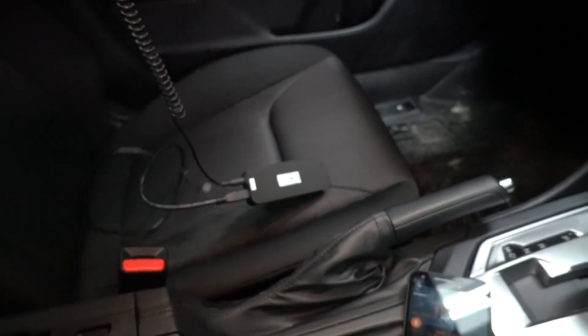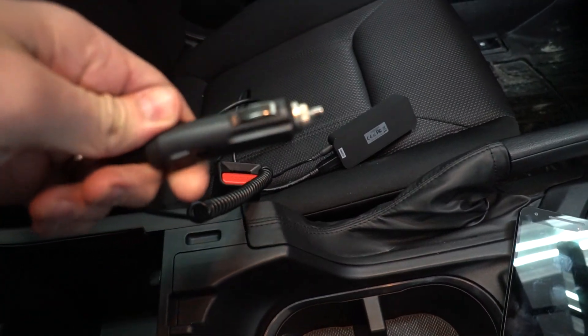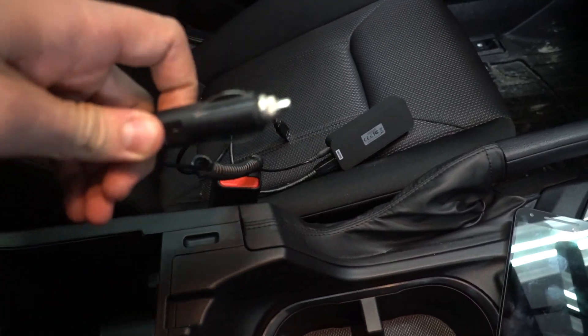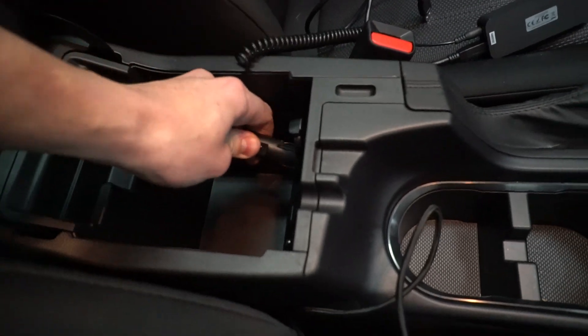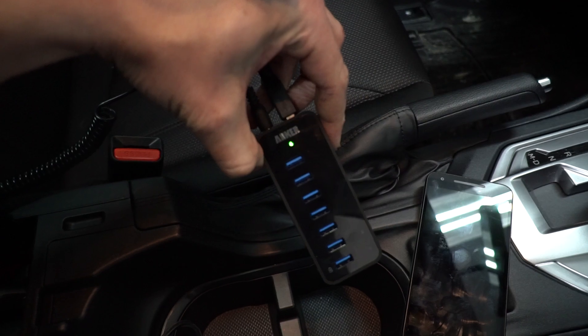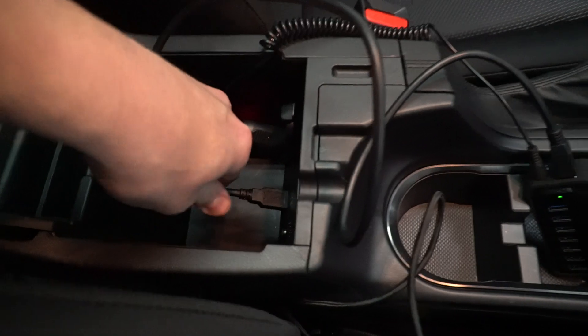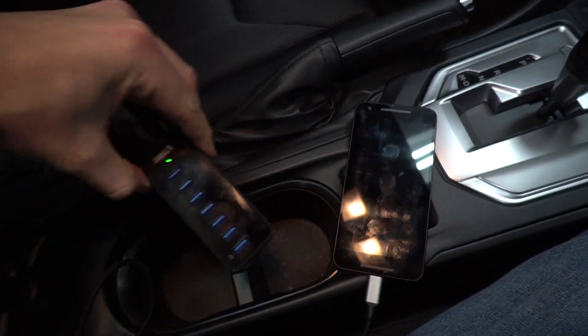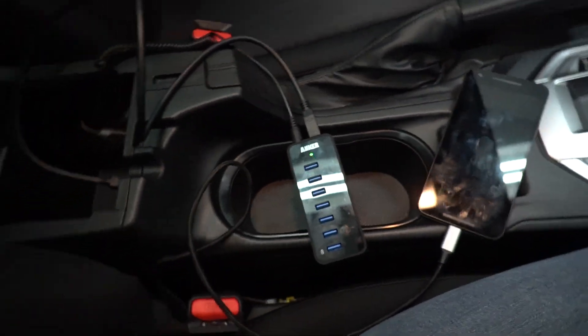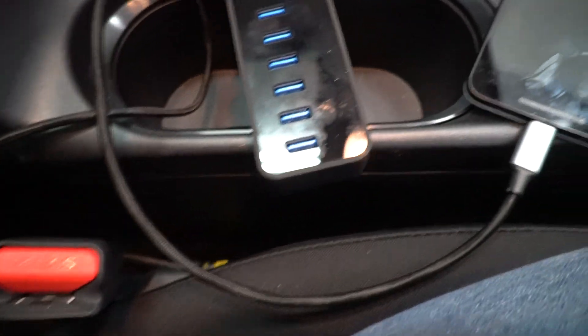I grabbed a random car charger that fit the 12-volt input, luckily. This doesn't come with the hub — it comes with a wall unit, so you just have to find one that fits. Plug that in, the lights on the hub turn on because the battery is powering it now. Then you take the USB out of the hub and plug it into the head unit.